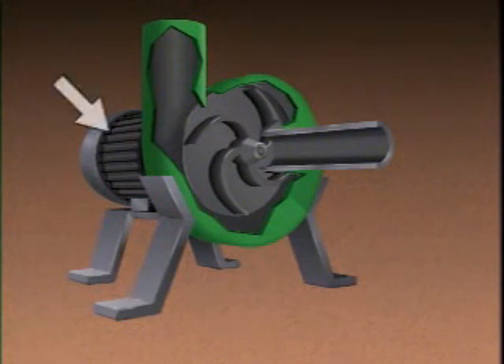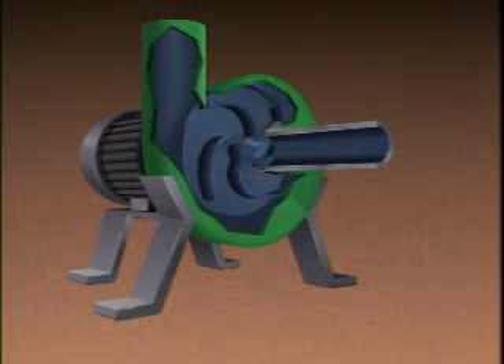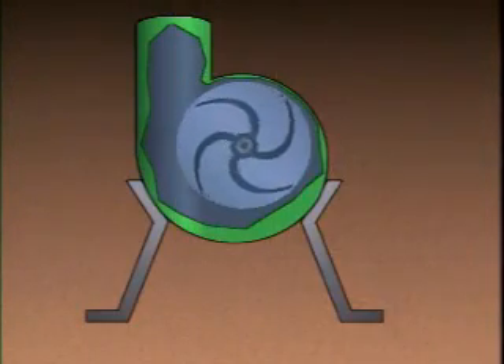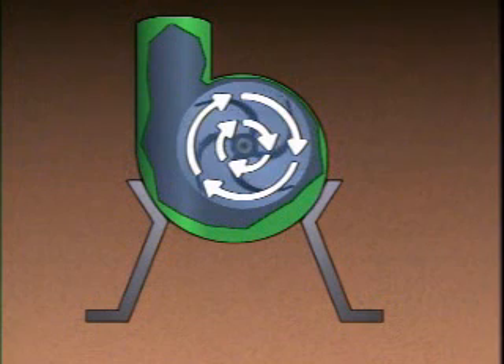During operation, a driver rotates the impeller, creating a centrifugal force that throws the process liquid outward into the volute. The outward movement of the liquid causes two things to happen. First, it creates a reduced pressure area at the suction eye of the impeller. This area of lower pressure draws more liquid into the pump and provides a constant flow of liquid. Second, it causes the liquid to gain speed, because as the liquid is forced to the outside of the rotating impeller, it must move faster to keep up with the impeller.